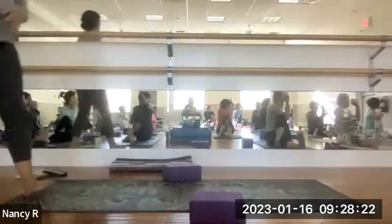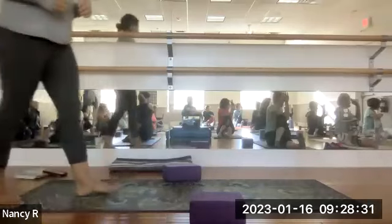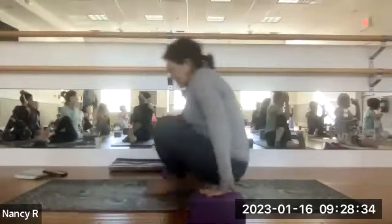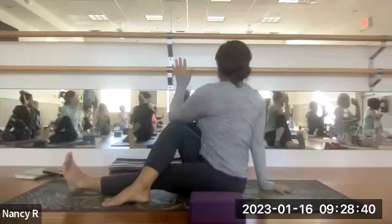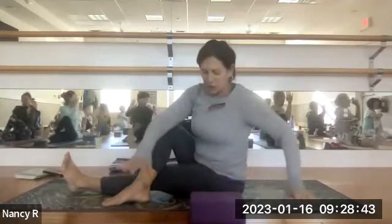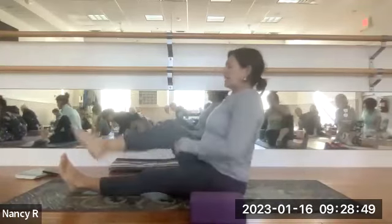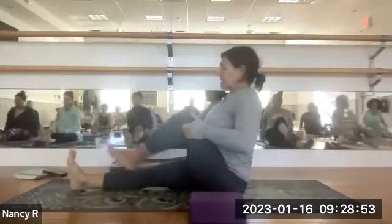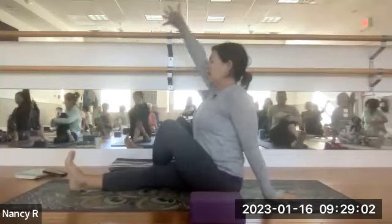Beautiful — lengthening of the spine on your inhale, moving into the twist a little deeper on your exhale. Twists cleanse us of toxins in our digestive system. On your next inhale come through center, counter-twist to the left. Then release that right leg and draw the left knee into the chest, stepping it over the right leg, flex this right foot. Take the left hand behind you now, use it as a kickstand. Inhale the right arm up, twist to the left.